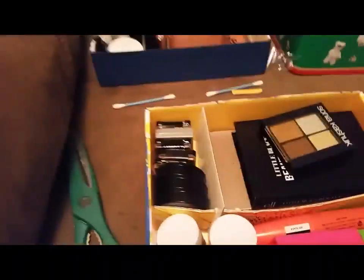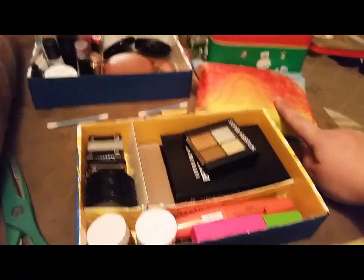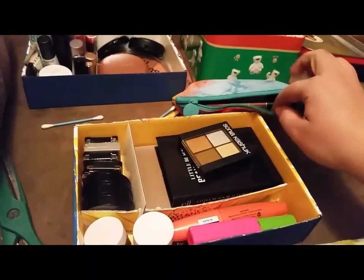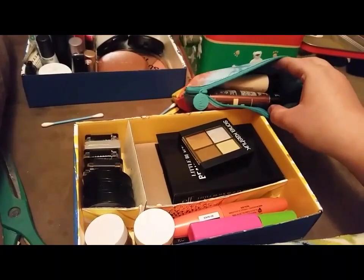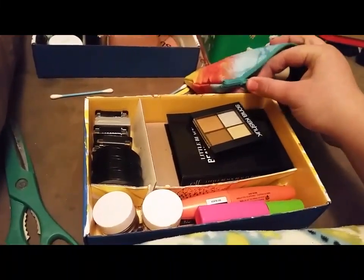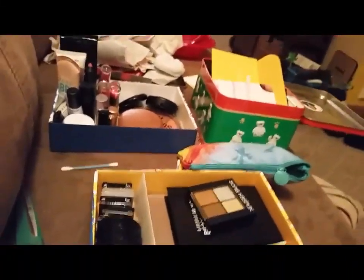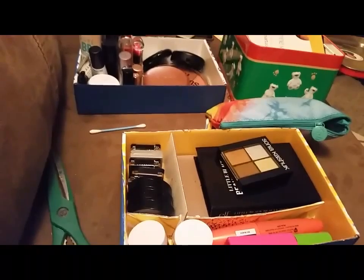In my new Ipsy bag that I just got today, I got all hair care stuff — like foil packet hair care. All of this used to be in a messy box, but now it's all organized. I just relaxed and watched some TV, and now I'm headed to bed. Goodnight!